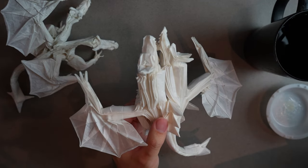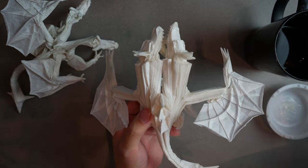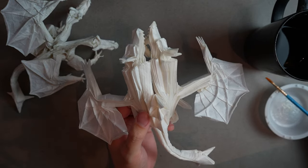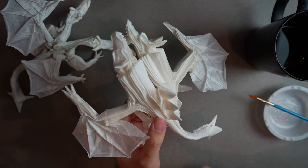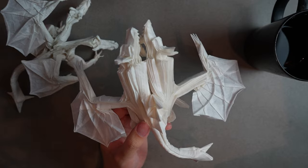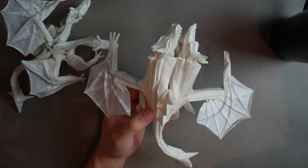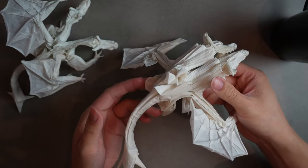I'm being careful not to get the actual spikes wet — they don't need to be treated or set. If I want to fix them up later I can treat them individually, but for now I don't want them to get warped while I'm working on everything else.